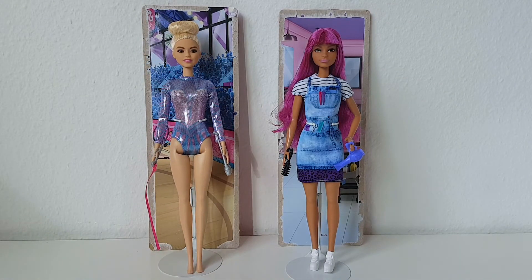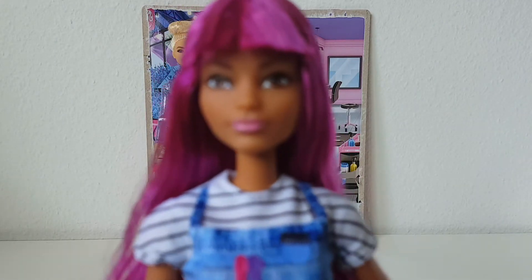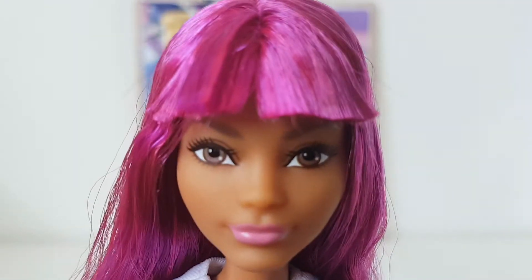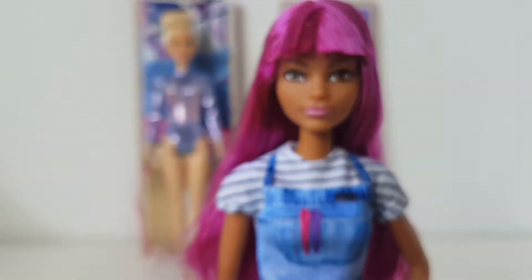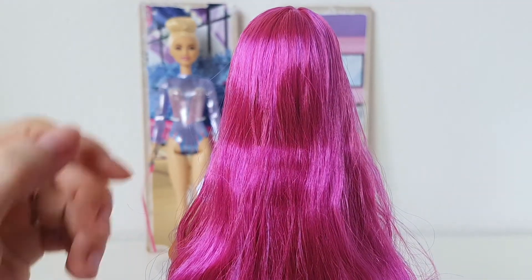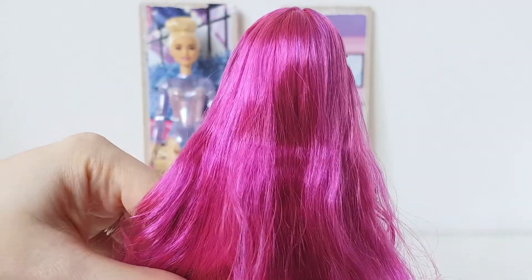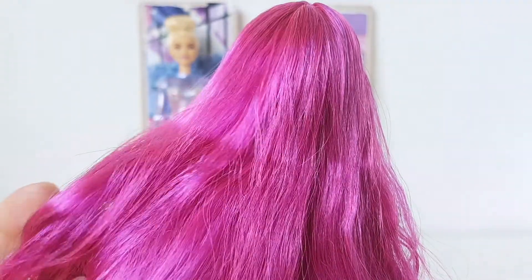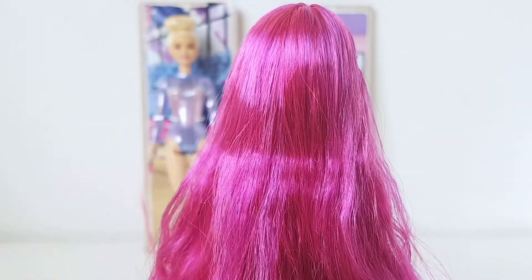Now let's look at the salon stylist. She has a beautiful face as well — big brown eyes, pink lips, cute eyelashes. She's really pretty! And just look at her hair! That is amazing! The color — I don't know if you can see — but it's a blend of purple and kind of reddish pink, and it looks fantastic! The hair is also of good quality. I think it's saran hair, not nylon. So it's really, really pretty and feels very soft. I love it!